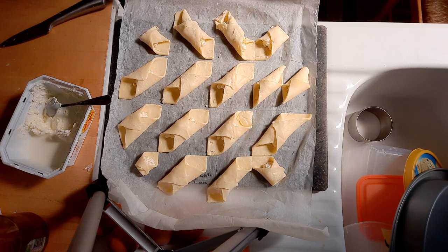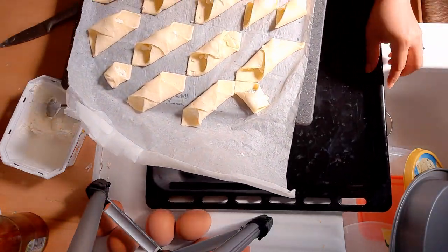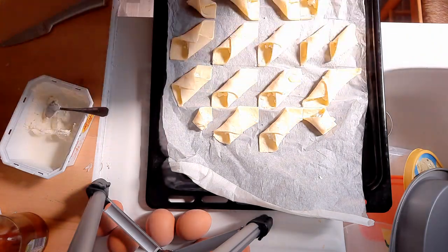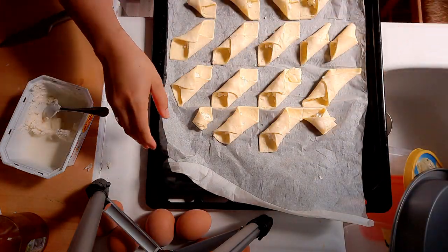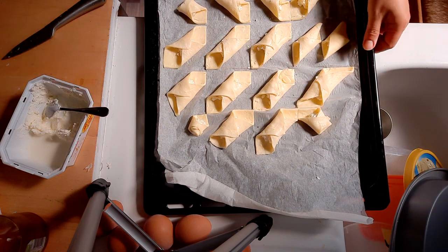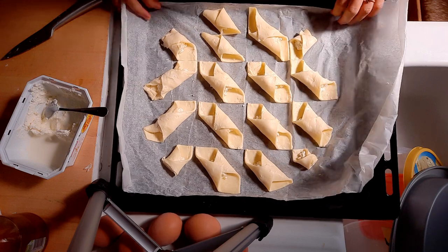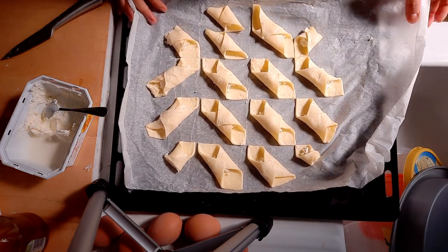That's all our cheese done. I'm going to place them in the pan. Since the dough got really soft because it's getting hot in here, just place them like that. Now I'm going to heat the oven at 180 degrees Celsius and bake them for about 10 to 15 minutes.